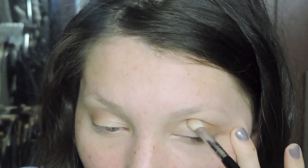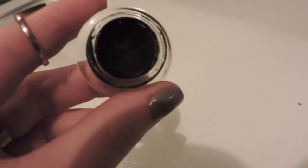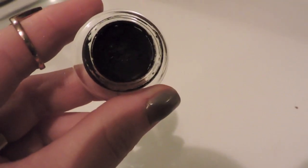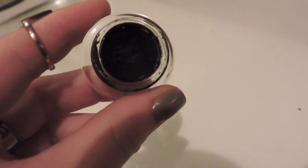Then I went back with my normal blending brush and blended everything out. Now I'm taking Maybelline Gel Eyeliner and putting it really tight up against my lash line. I'm wearing lashes so putting this really close is going to help them not look so fake.